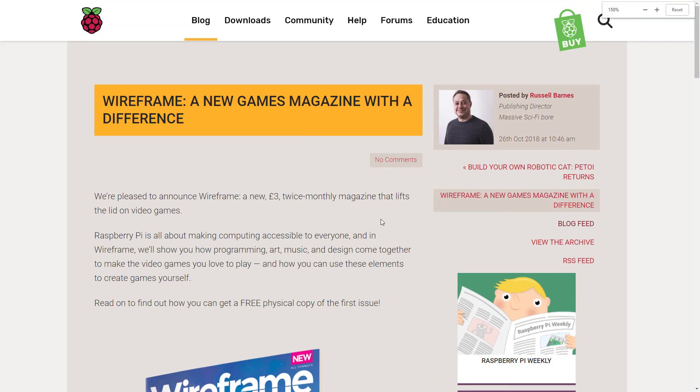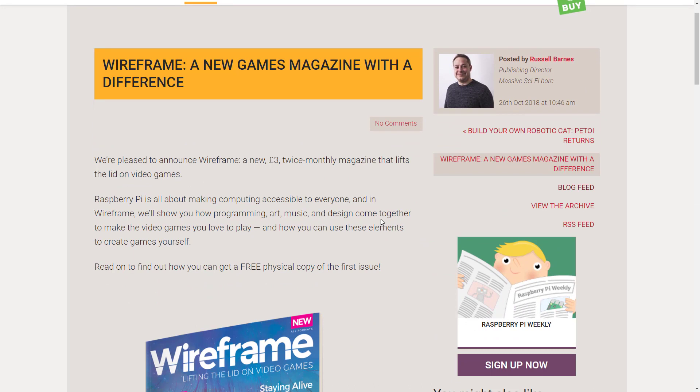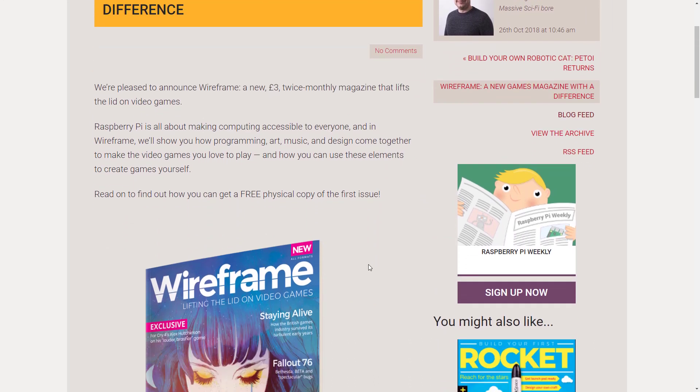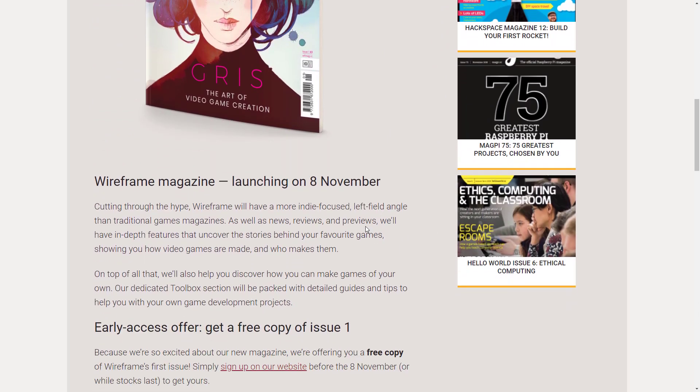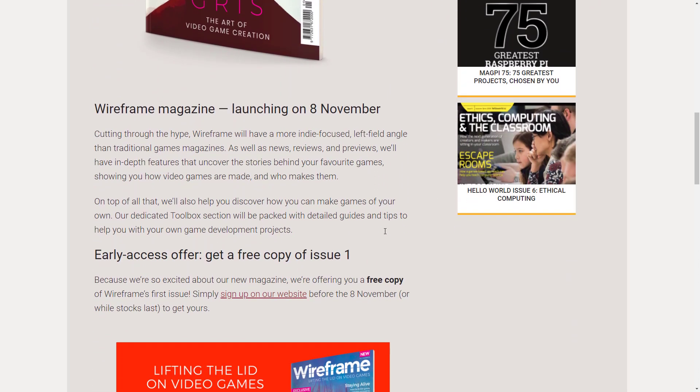Here you can see this is the Raspberry Pi blog post on it. And it says: we are pleased to announce Wireframe, a new three pound — so probably about six bucks — twice monthly magazine that lifts the lid on video games. Raspberry Pi is all about making computers accessible to everyone, and Wireframe will show you how programming, art, music, and design come together to create video games you love to play, and how you can use these elements to create games yourself. It's probably not going to be a really hardcore focus, but it's still really cool to see behind the scenes developer interviews and that kind of stuff.